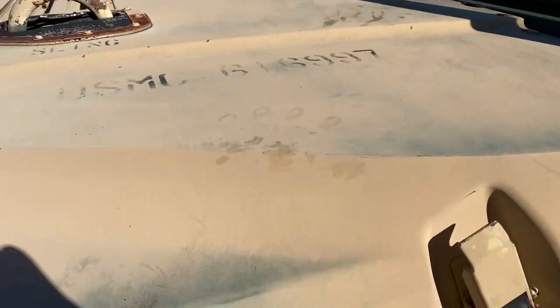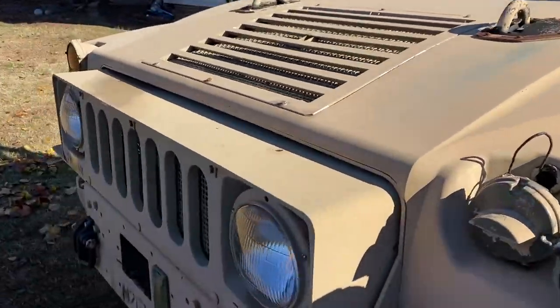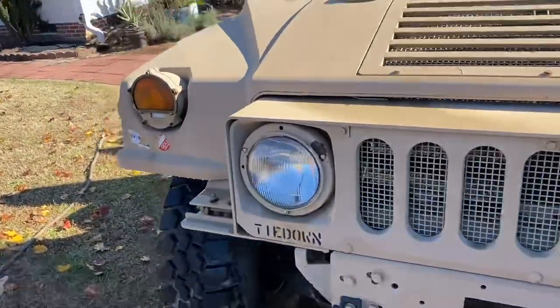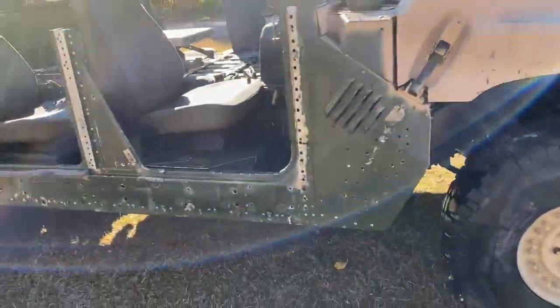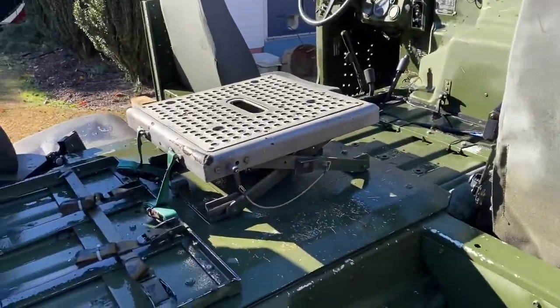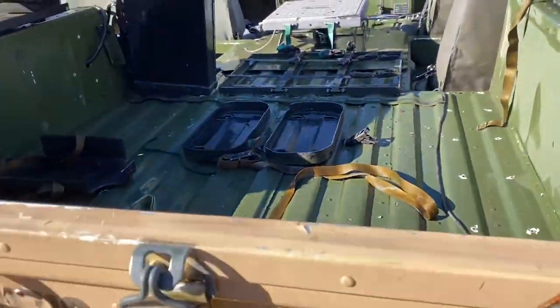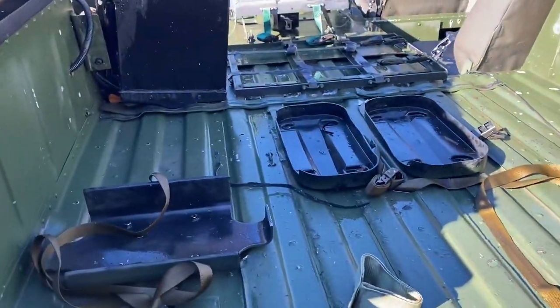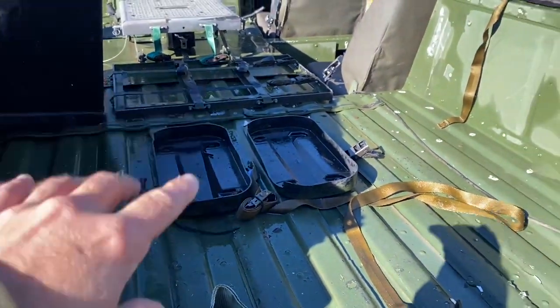I'm not gonna worry about it too much because I'm gonna sand it a little bit, eventually paint it, and leave it like that for a while most likely. The rest of this I just kind of went through and sprayed everything out and cleaned everything up. I'll start getting all this stuff unbolted and out.